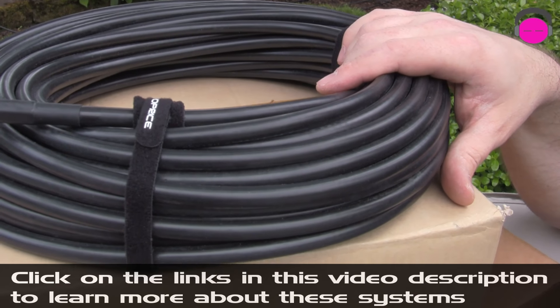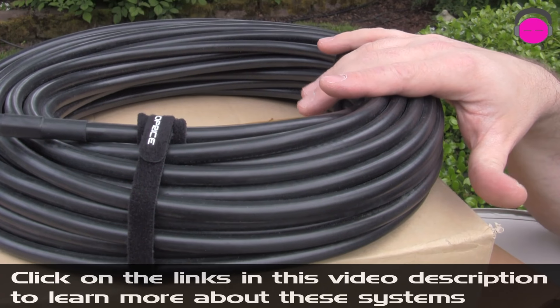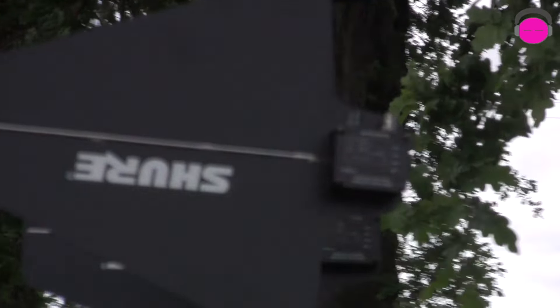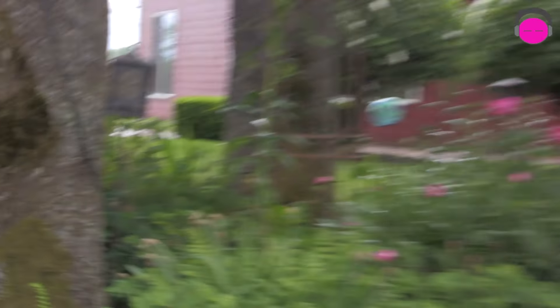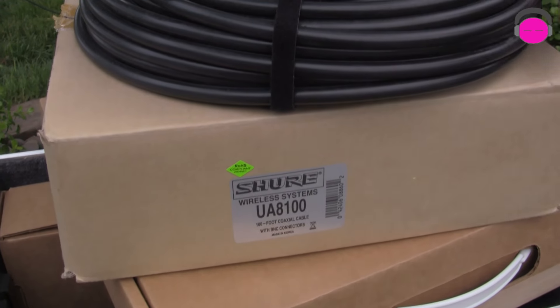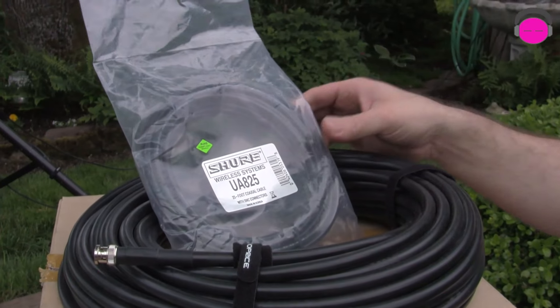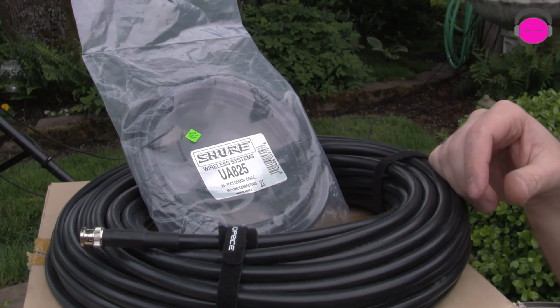Is it expensive? Heck yeah. But the reason you'd use the UA8100 is for a long run. The shark fins have only about 20 feet to go into the receivers in this setup, so that's a fairly short distance. That's what makes the UA874 so remarkable — you can dial in the actual gain you want. For a long cable run the UA8100 is the cable of choice, and for shorter runs you can use the 25-footer or even a six-footer for situations where you're literally going six feet from a shark fin into your receiver.